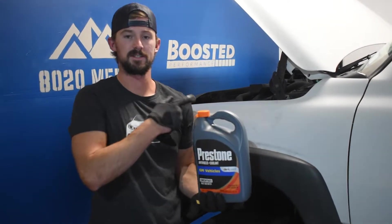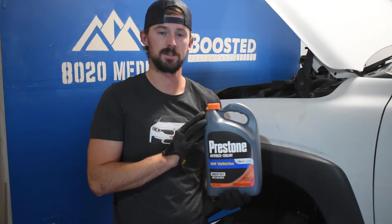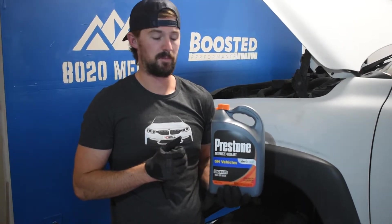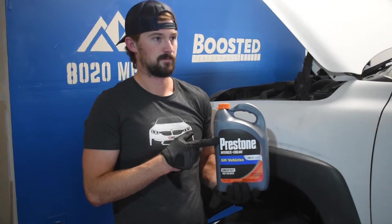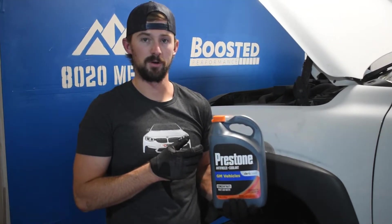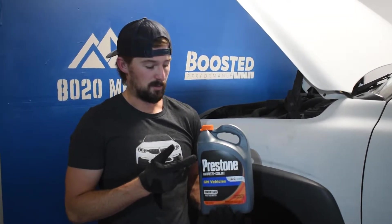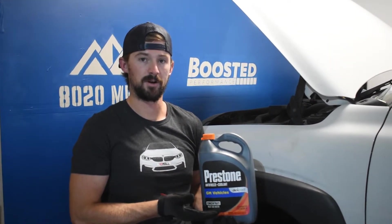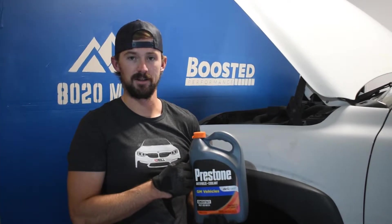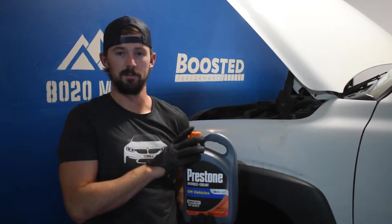The 5.3 Vortec — this is the LM7 — uses the orange DEX coolant. Total capacity of the cooling system is 16 quarts. I recommend getting the concentrated coolant. This was $21.99, and you need two of these plus two gallons of distilled water, which are about a dollar at your local Walmart. So both the coolant and distilled water comes to about $50. You can buy the pre-diluted 50/50 version at $18.99, but you'd need four of those. Overall, cheaper to get the concentrate — just make sure you're doing a 50-50 mix when you pour it into the engine.